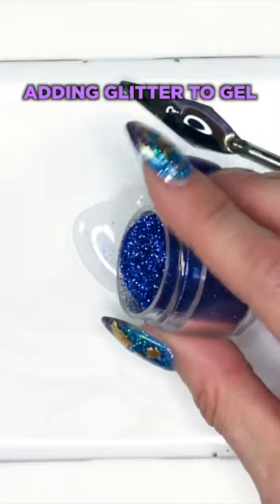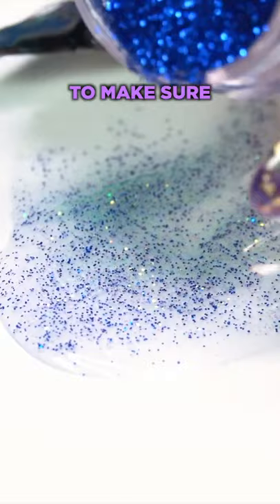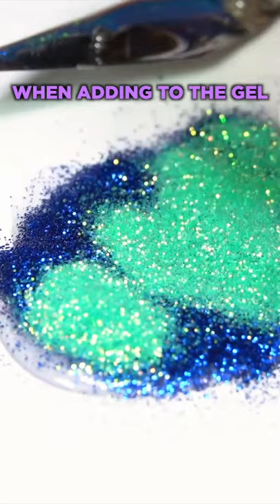A huge mistake people make when adding glitter to gel is not adding enough. If you're not adding enough, it's just going to look like salt and pepper in the gel. You've got to make sure you cover the entire surface like this with the glitter when adding to the gel. Then you're going to pat it in and mix it nice and evenly throughout the gel.